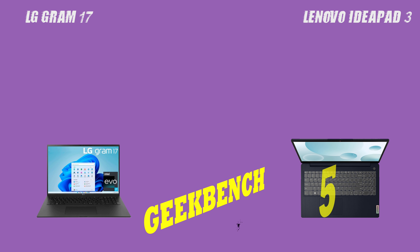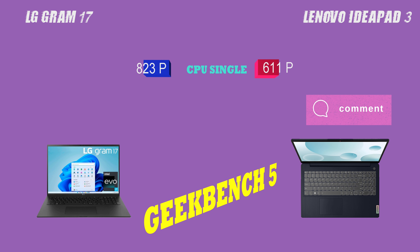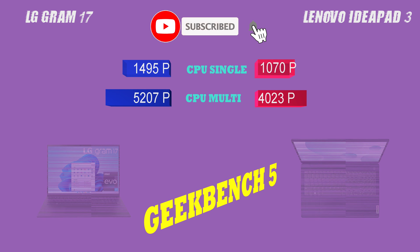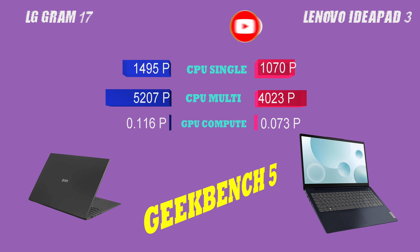Next, let's talk about connectivity. Both laptops have similar ports and connectivity options, including USB-C, HDMI, and a headphone jack. But the LG Gram 17 has the added bonus of faster Wi-Fi 6, Bluetooth 5.1, USB-C charging, and Thunderbolt 4 support, meaning you'll be able to transfer files and connect to external devices faster and more efficiently.